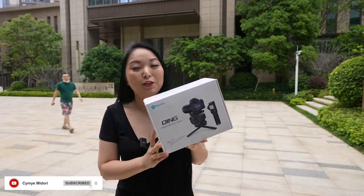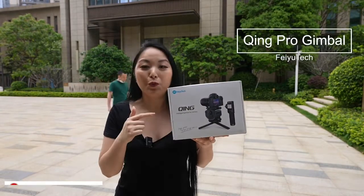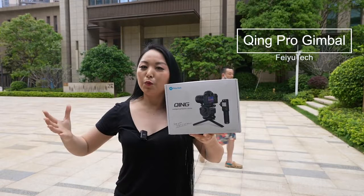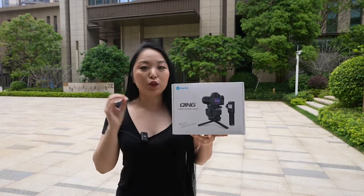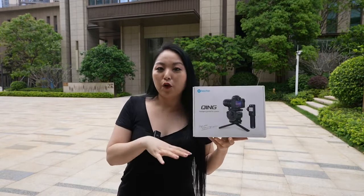Today I bring a very special product. This is Tim, the new product from Feiyu Tech. For those who don't know Feiyu Tech, it's a company founded in 2007 and they are specialized in products for photos and videos.